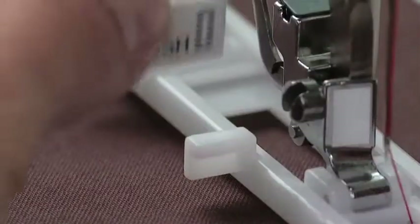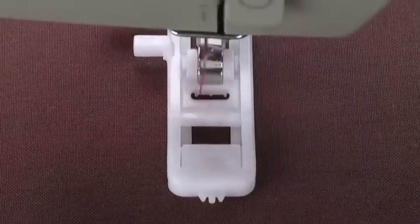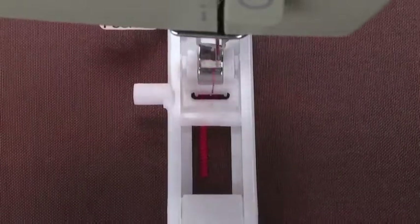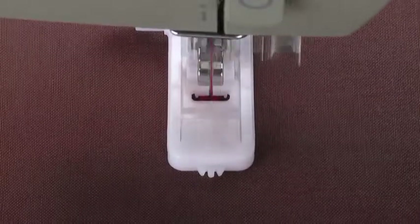Engage the buttonhole lever. Step on the foot controller to start sewing and continue until the entire cycle of the buttonhole is completed. The stitch sequence may vary depending on machine model, but the buttonholes will look the same.